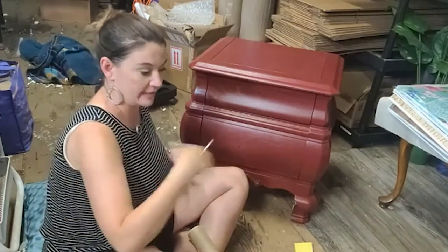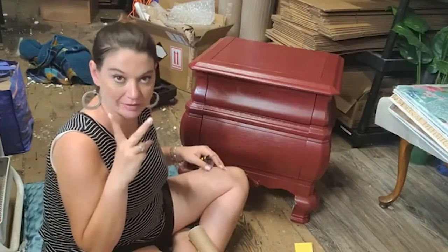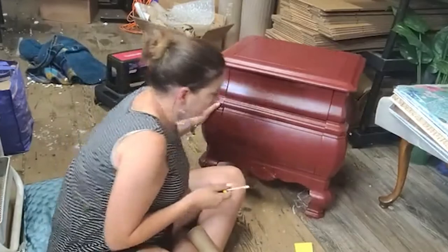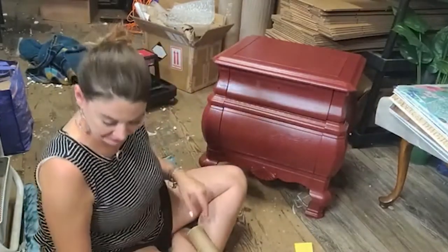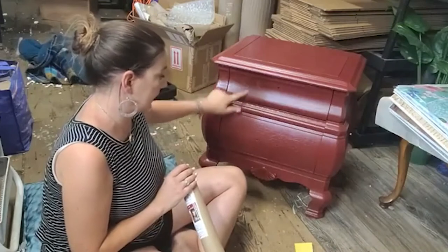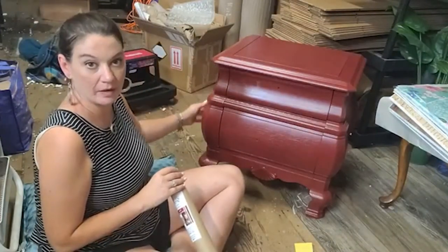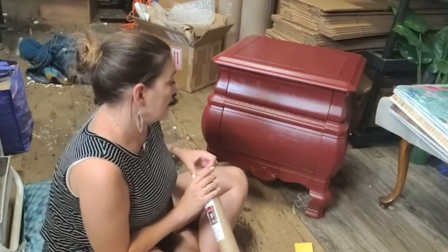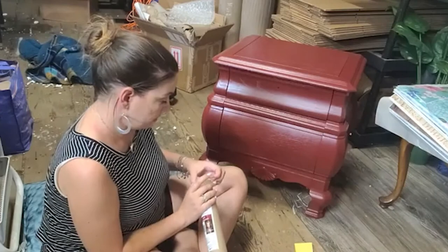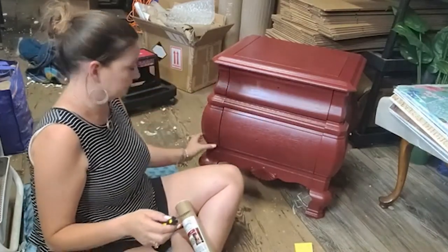I tested it on a little chest and it was amazing. It's my second time ever doing it this way, but so far it's proven to be a no-wrinkle method. What we're going to do is put the Fiore paper on the front, put the companion paper on the side, and then use a lot of fun colors from Plaster Paint on the legs.